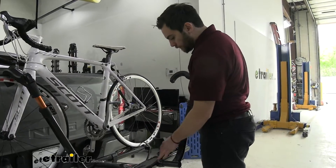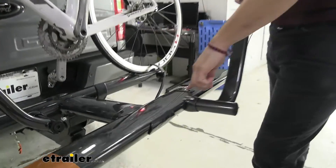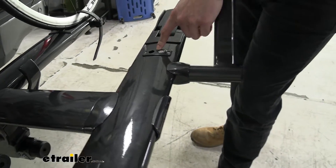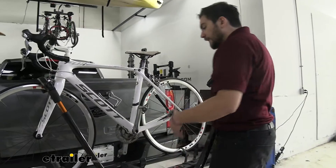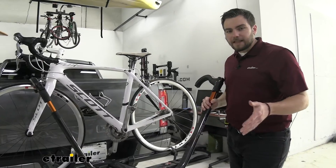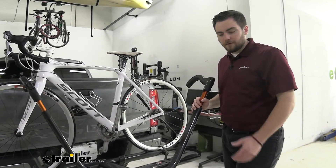Moving down the platform, we actually have an integrated locking cable cord here. Our cable can go through both of our bikes, loop in, and lock right up front. I like that it's up front — sometimes you see them on the back end and they can be a real pain to get to. The cable lock will be keyed the same as the hitch lock, which we'll break down further in the video.